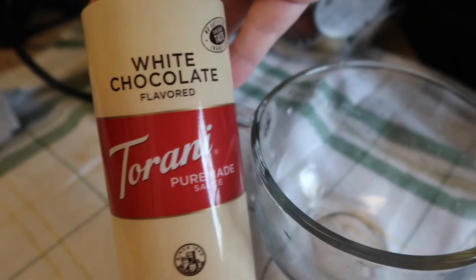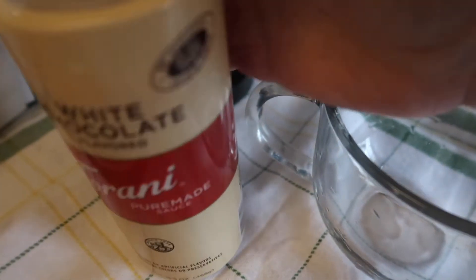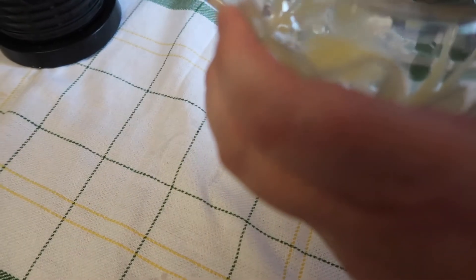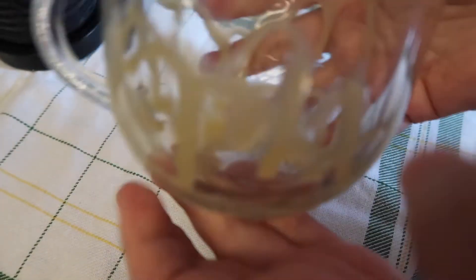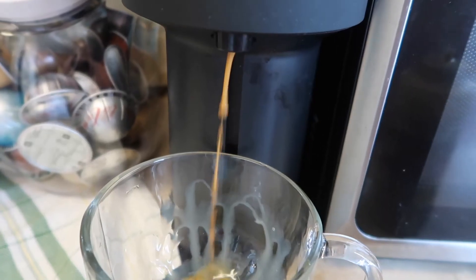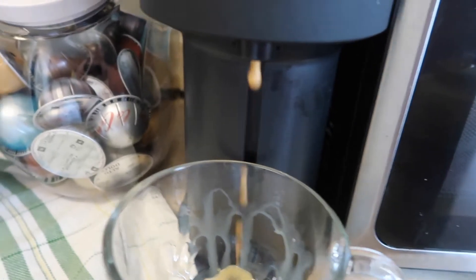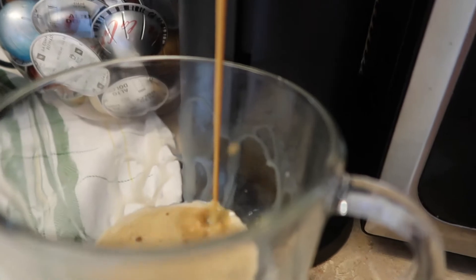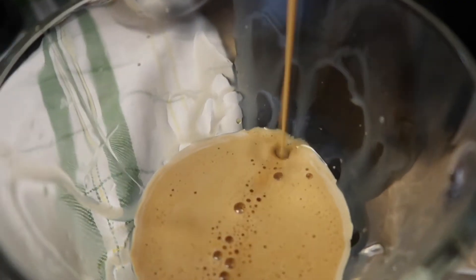For the first latte, we're going to be using the Torani white chocolate — this is the white chocolate coconut latte. Here I am just putting the white chocolate in the glass around the rim. Something I did not add is a vanilla syrup or any kind of sugar, because I really don't like my coffee to be too sweet and the white chocolate gives it just enough sweetness.